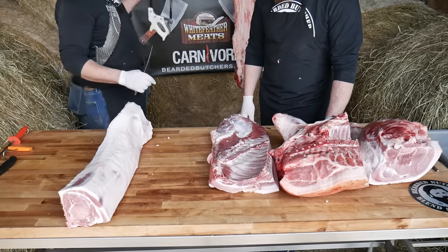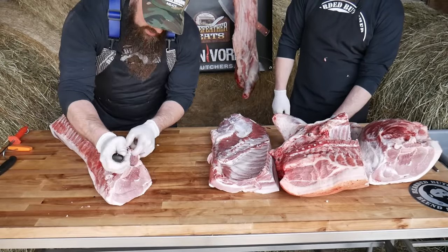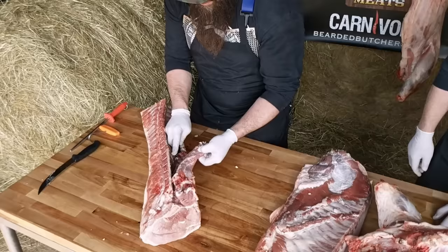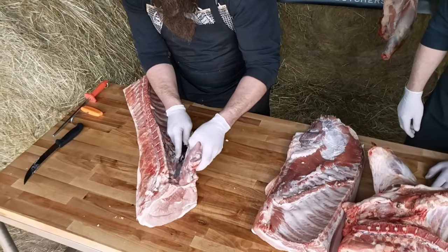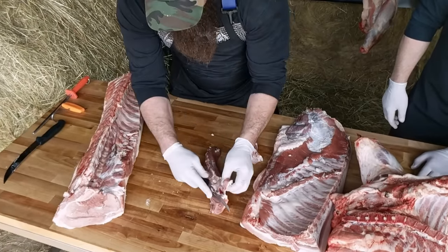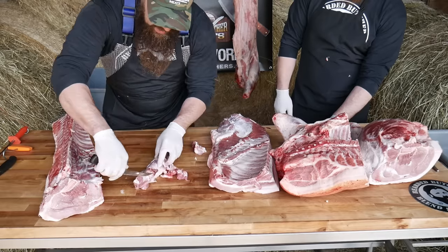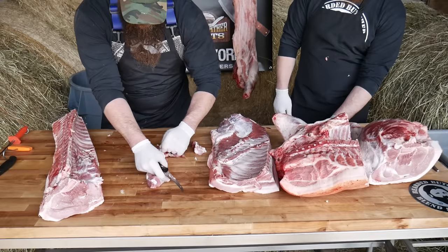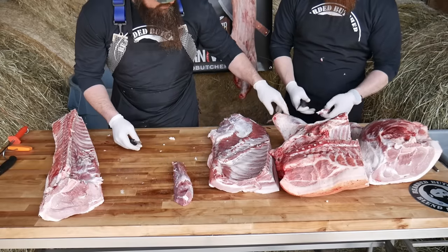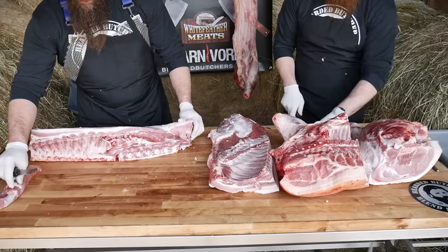Now we're going to break this loin down into boneless pork chops. Starting up at the end, we're going to peel this pork tenderloin out, staying as close to the bones as you can, just working this piece of muscle right out of that loin. We'll do a little further trimming to get the unwanted fat and gristle off this tenderloin. It's nice if you're working with somebody who's trimming simultaneously so that way you don't have to come back through and do it all on your own.